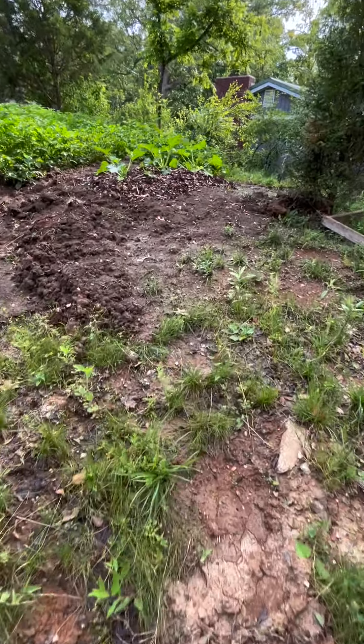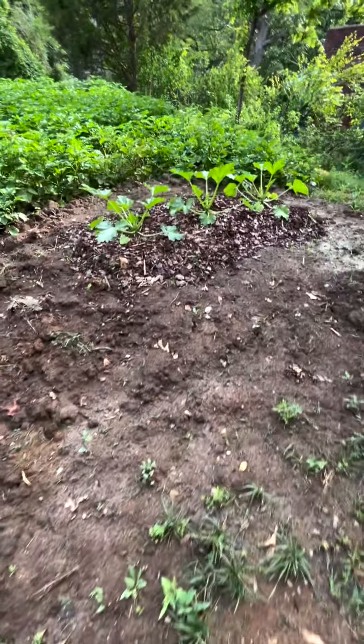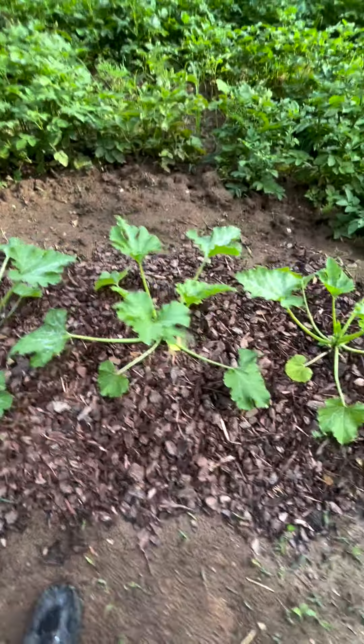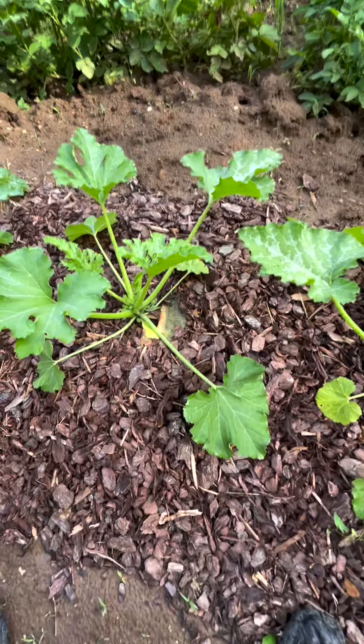Everybody has problems with squash bugs. What I do is use pine bark nuggets to keep everything good and clean — no weeds. I take and put...